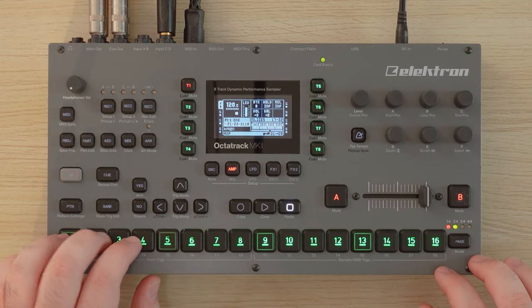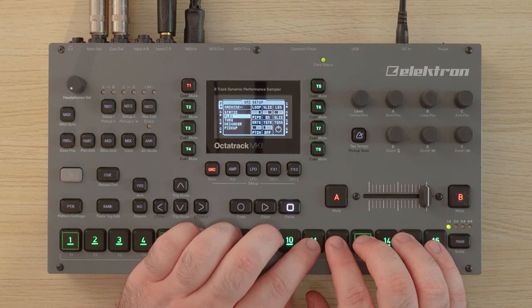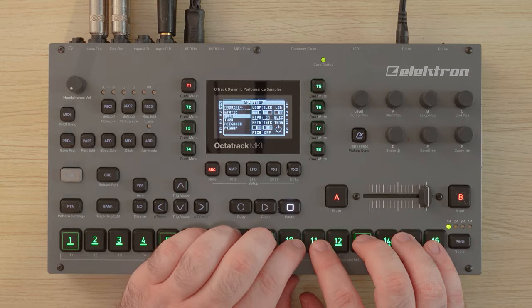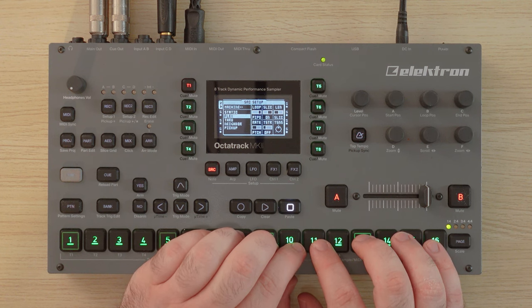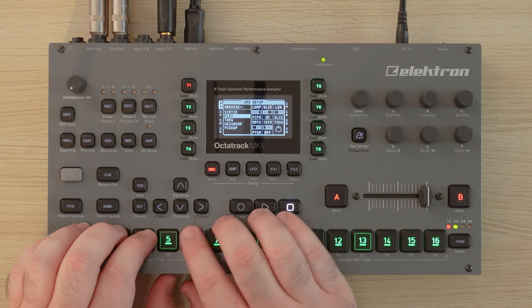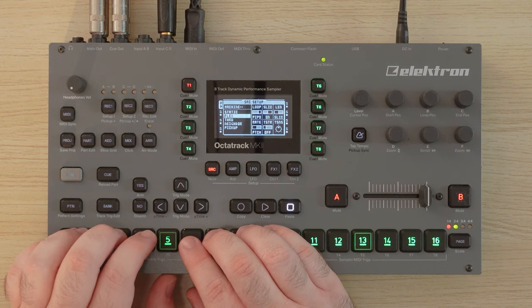Here we go. Now I have all of these on different pads. Oh, that's hard. There's a lot — I'm not rushing this part, because there's just so much here.